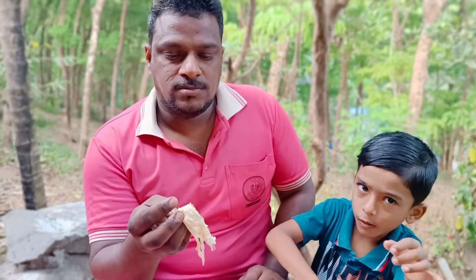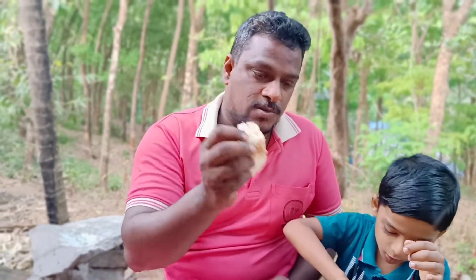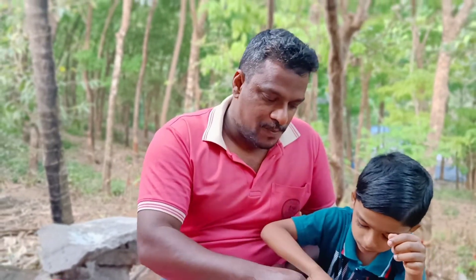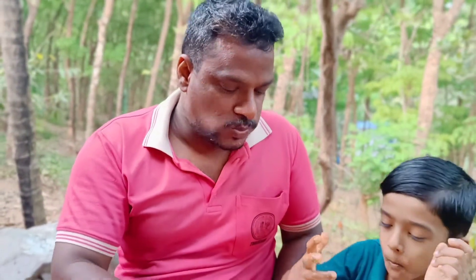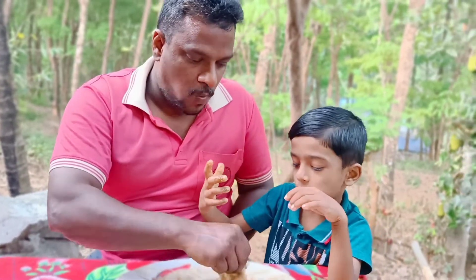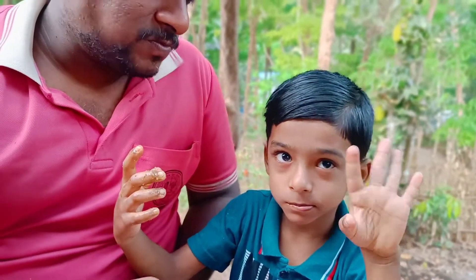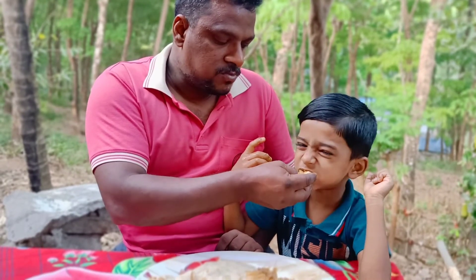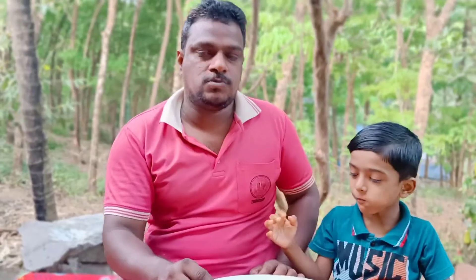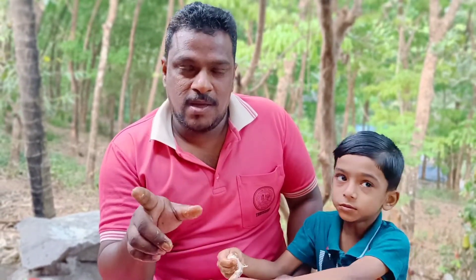It's good. It's a good taste. Is it really good? I will see you in the channel. Subscribe, like and share.